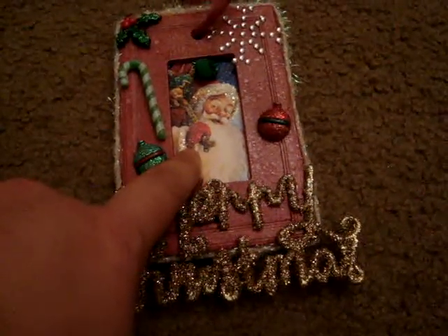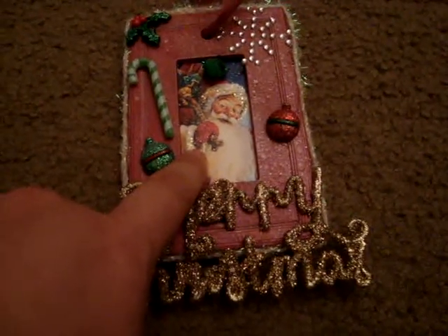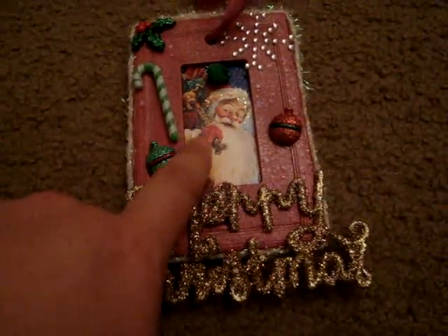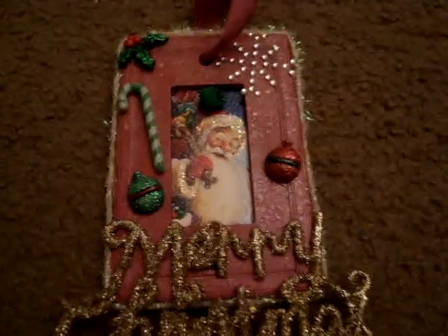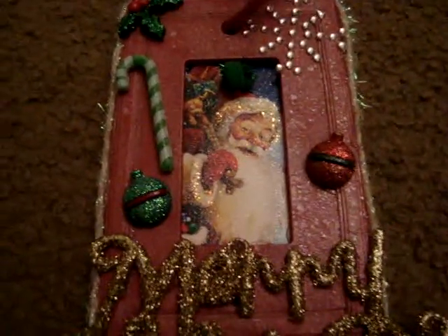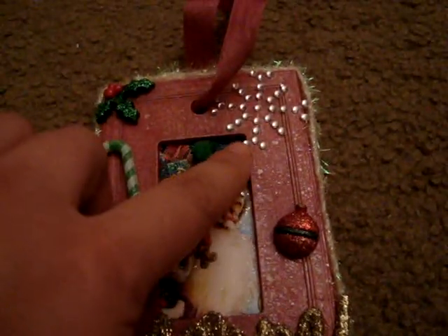This picture is actually from the Dollar Tree — it's a deck of holiday Christmas trivia cards, and I used the back of one. I used some stickles to give it some shine, and then added this little ball and some little bling from Michaels.